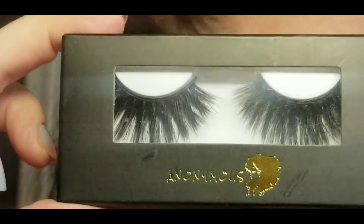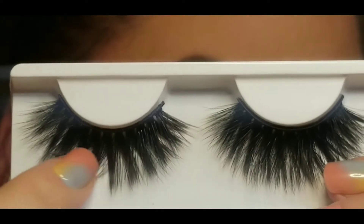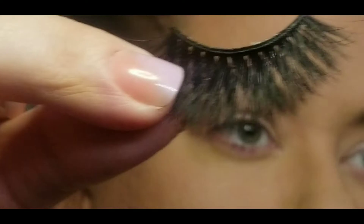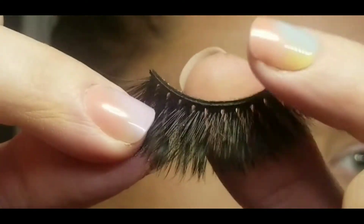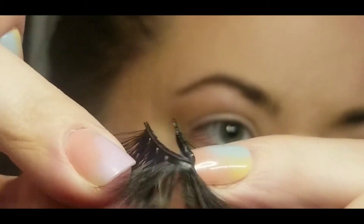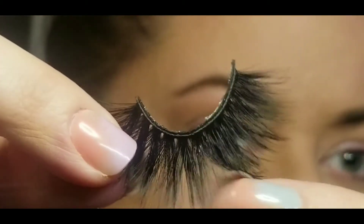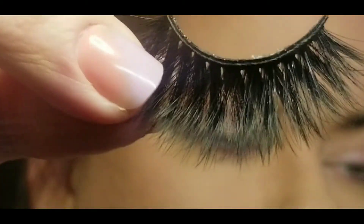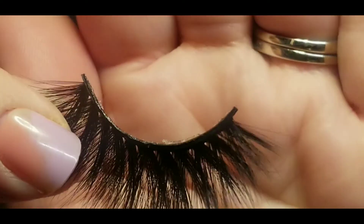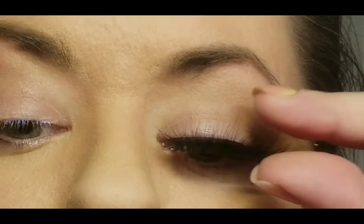Last but certainly not least I am going to try on this very dramatic pair of lashes. These again included a spoolie, and I wanted to show you this is a very thick full pair of lashes. I wanted to show you the flexibility of the band — yes it is thicker, and you have to compensate for the amount of lashes you're working with, so the band would naturally need to be thicker. But it has so much flexibility that it still manages to be comfortable on the eye.